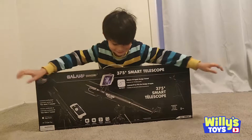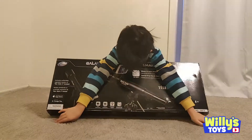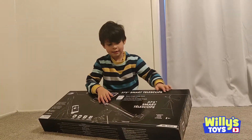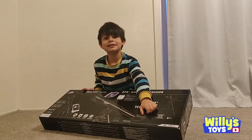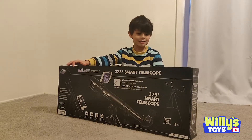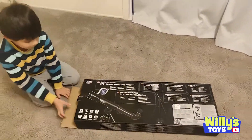That's an awesome telescope that you got. This is the Smart Telescope. You want to open it up, set it up, and see what kind of cool stuff we could see outside in space? Yes! Let's open the box up.